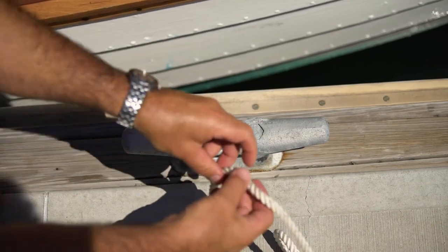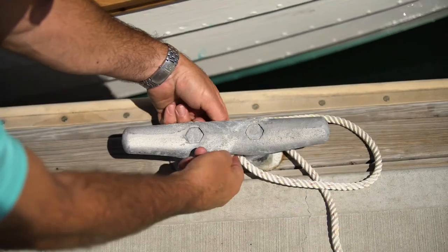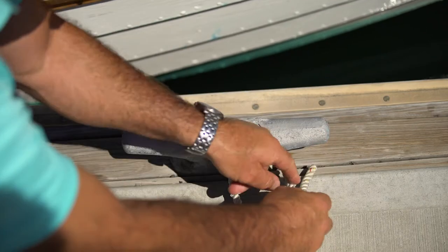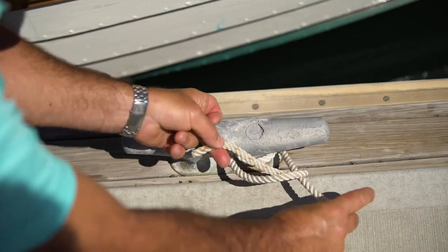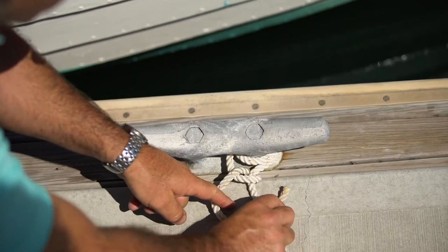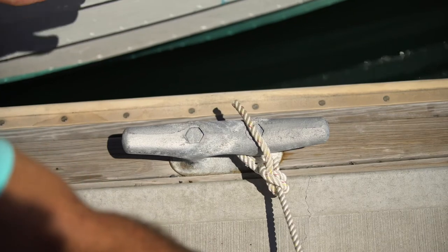We're tying up our boat or our horse. We come around — there's your round turn. There's one half hitch. Continuing the rope in the same direction, there's the second half hitch tied.